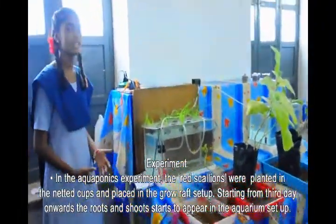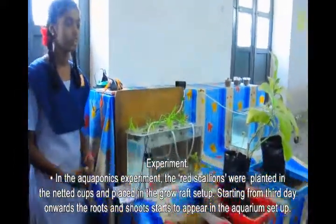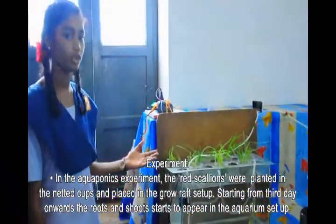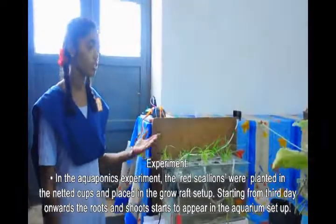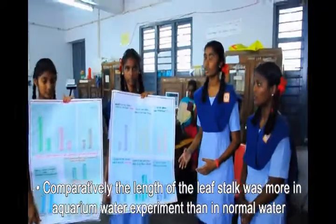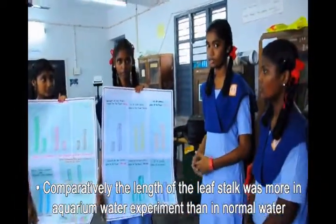The scallions were planted in the net cups and placed in the grow rock setup. Starting from the third day onwards, the roots and shoots appeared in the aquarium setup. The number of roots of the scallions is comparatively more in the aquarium water setup than in the normal water setup.